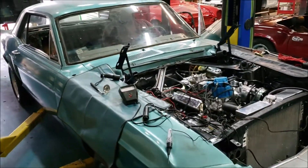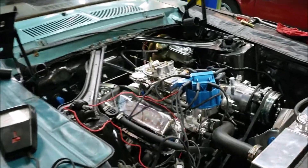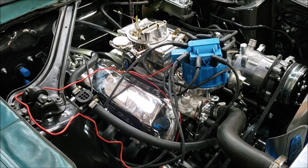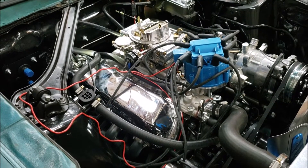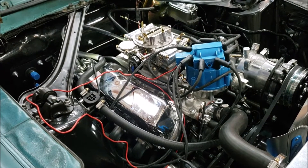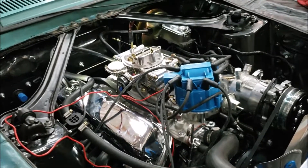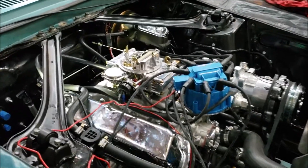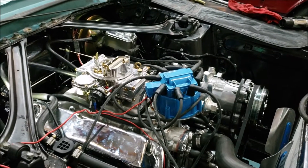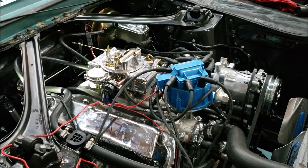Here we are back with our '67 Mustang Coupe that we have installed a 302 crate motor from ATK. This was originally a six-cylinder three-speed car. We have put in the 302 V8 with an AOD transmission. We did our first cam break-in run yesterday, and everything went well except for a horrific exhaust leak that we thought was coming from the header collectors.